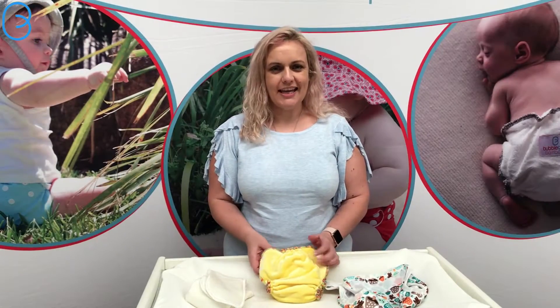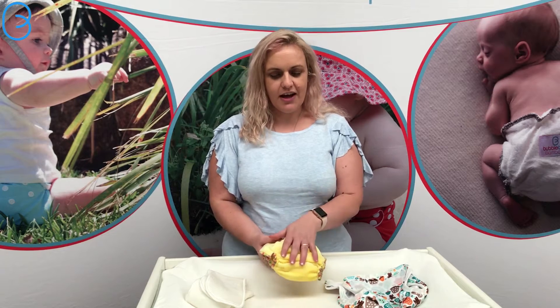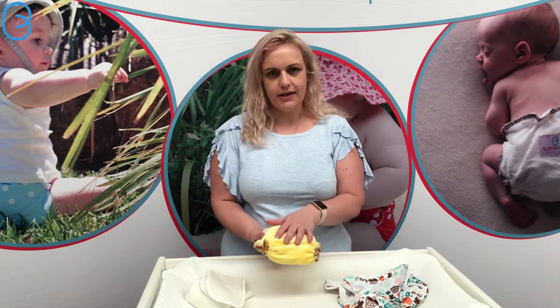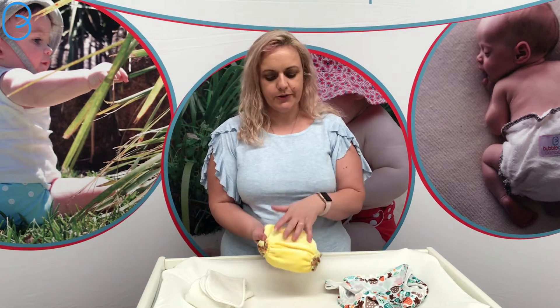Hi, I'm Vicki from Bubble Bubz and today I'd like to show you our Bamboo Delights. Our Bamboo Delights are a fitted nappy, so that means the whole entire nappy gets wet. And they're one size, so that means they will fit from birth to toddlerhood.